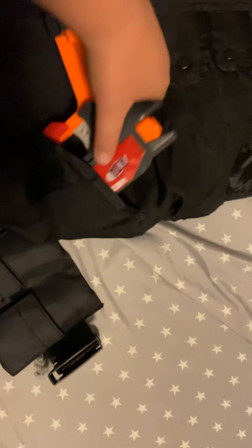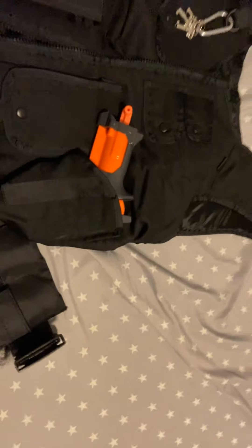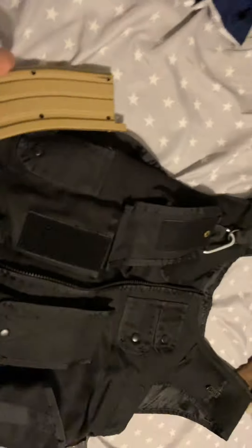I got my taser right here. It's a taser there, and a mag there.